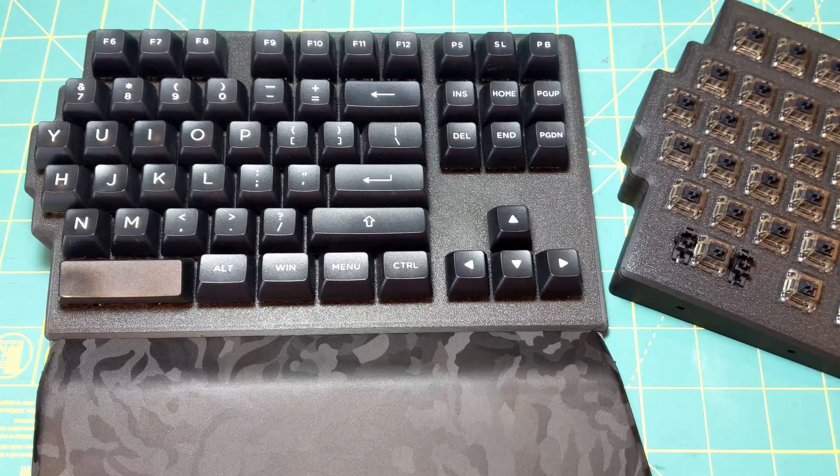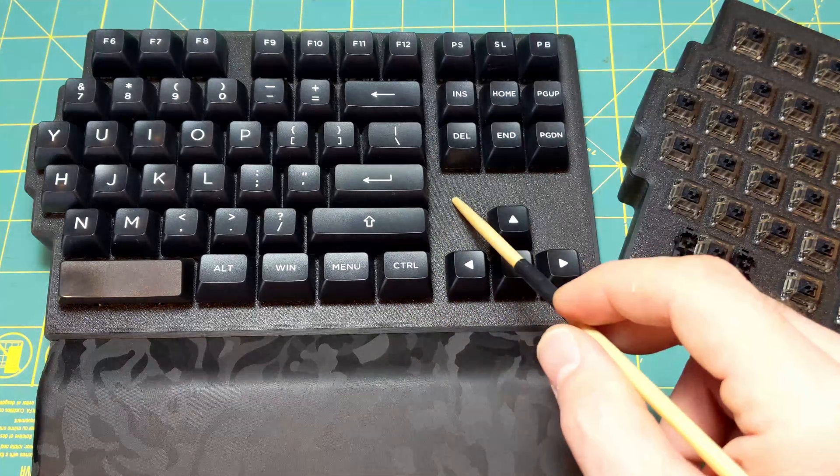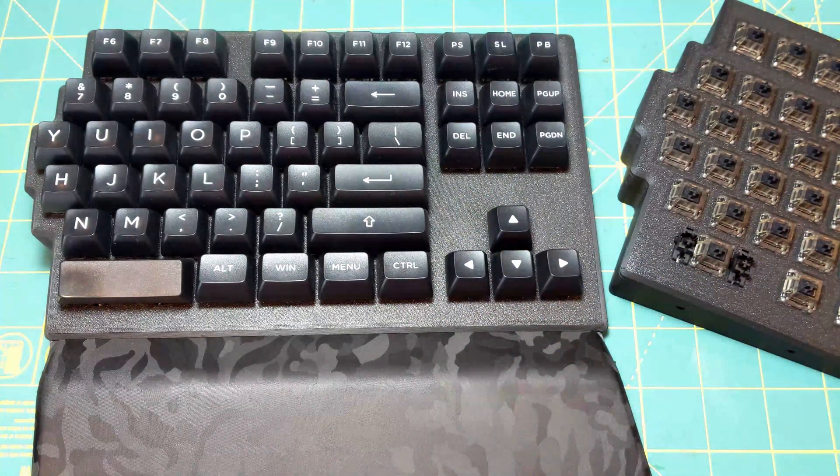You've decided to build a Split 89 — I think that's awesome. I've used this for several months now, it's my daily driver, and I've got no desire to change this design. The cool thing about building this from the ground up is that you get to customize it to your liking. There are five things you can change; the rest, like the Pro Micro and the internal wiring, is pretty generic. The first thing you can do is pick out a filament color and finish, which will be used to print your body pieces.